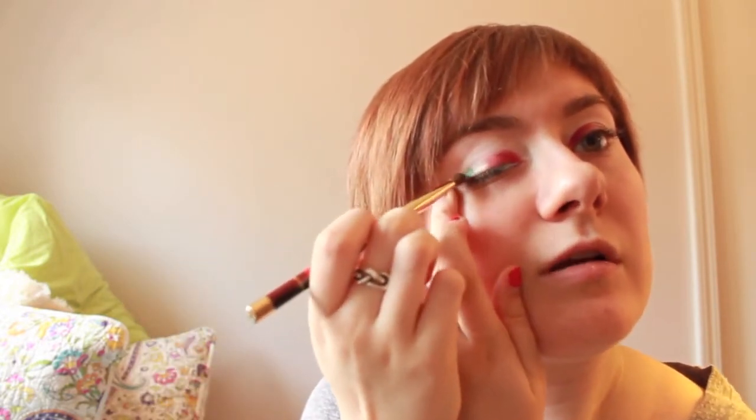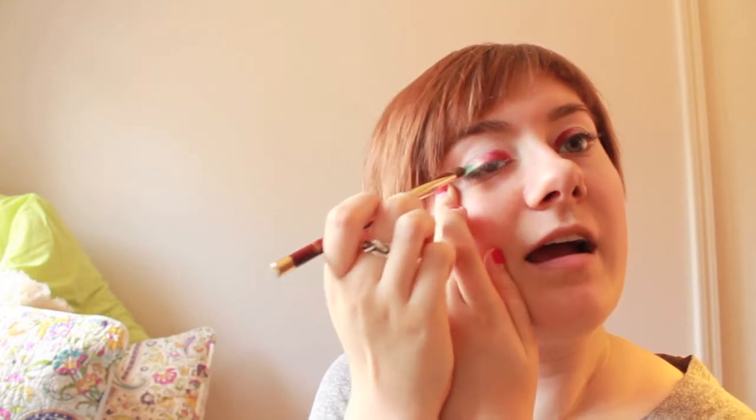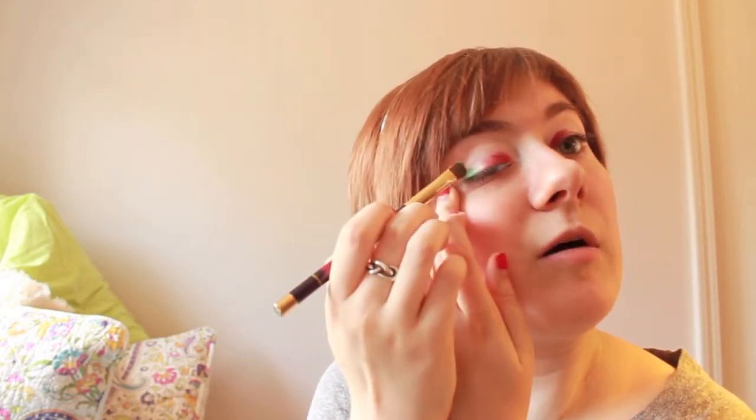After you add the yellow, you want to go on to green. This little flat shader brush is from Sonia Kashuk, and you want to place a bright green in there. I'm using Kush from the same palette — hilarious name, I know. Take that on the brush, tap off the excess because there's a lot, then put on some more and tap off the excess again. You basically want to put that on the very outside corners. It's bright! Then you want to start blending it up toward your crease.